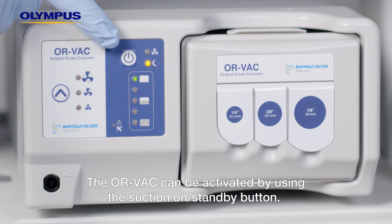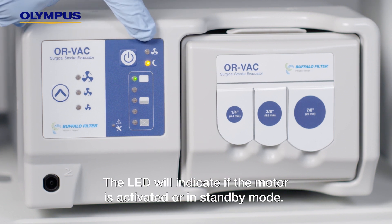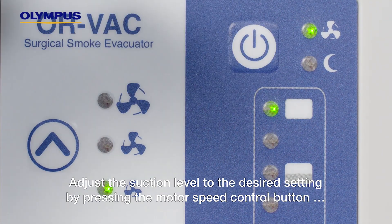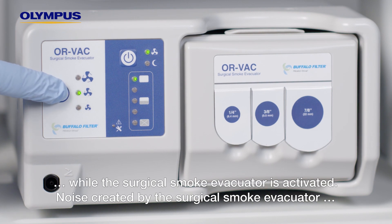The ORVAC can be activated by using the suction on/standby button. The LED will indicate if the motor is activated or in standby mode. Adjust the suction level to the desired setting by pressing the motor speed control button while the surgical smoke evacuator is activated.